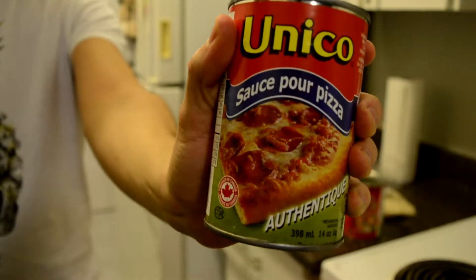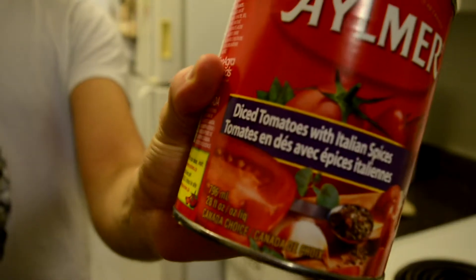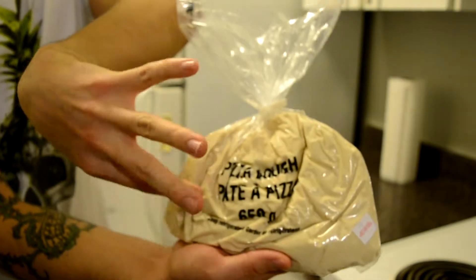Sliced mushrooms. Pizza sauce. Diced tomatoes with Italian spices. Peppers.